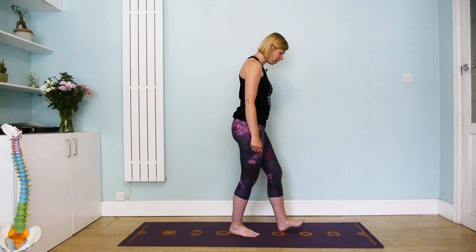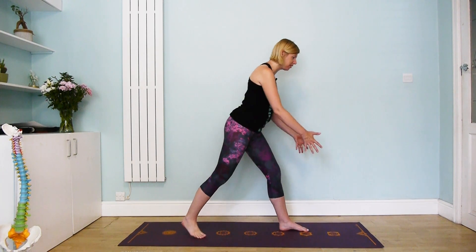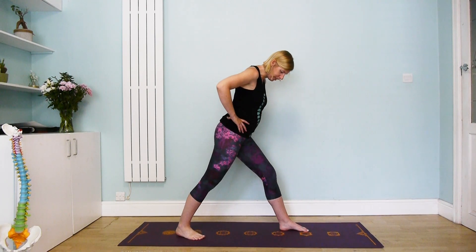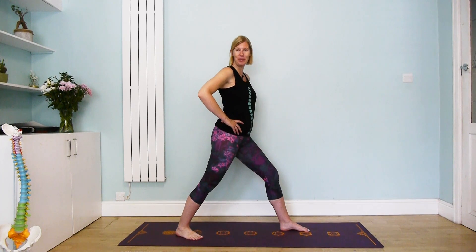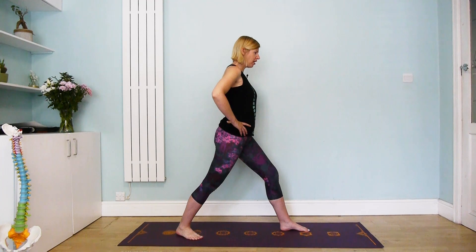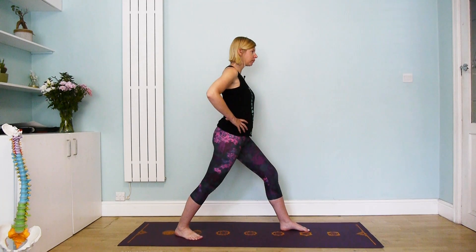We're going to start with the left foot forwards and the right foot back. This is a little bit of a bigger stance than what we've done on day one, so a little bit wider than that. Alignment is key here, so you want to start to bring the pelvis to face forwards, noticing if this side is really in your curve pattern or out of your curve pattern.